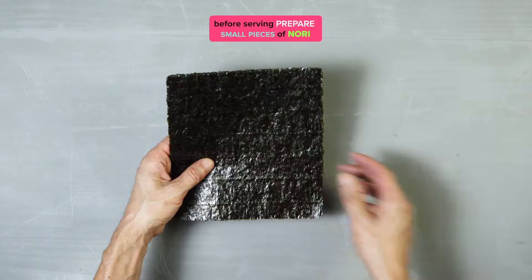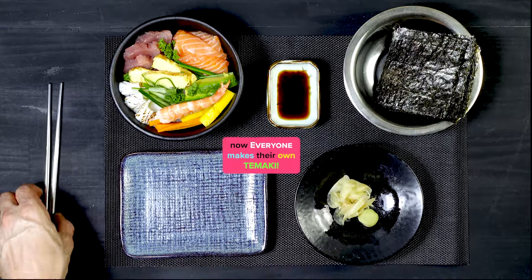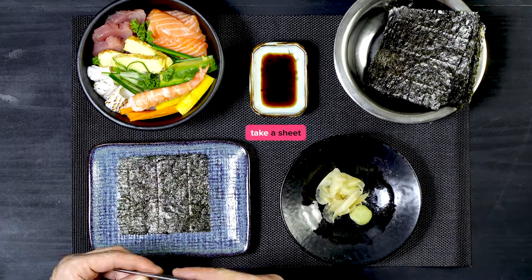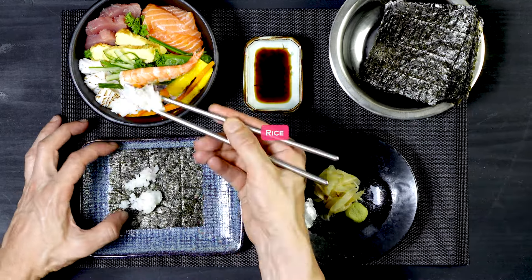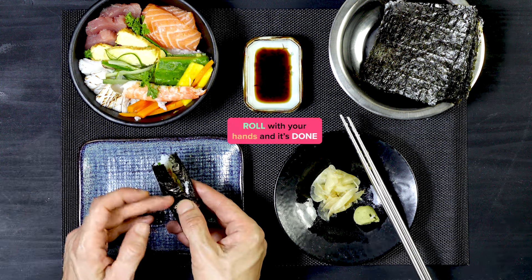Before serving, prepare small pieces of nori. Cut several sheets into four parts. Now everyone makes their own tamaki: take a sheet, add rice, wasabi if you like, choose the filling, roll with your hands, and it's done.